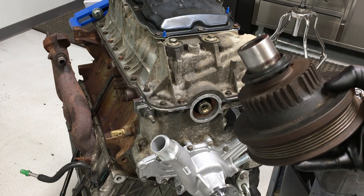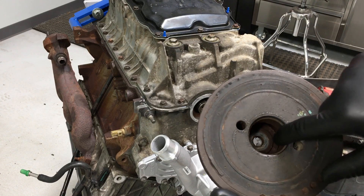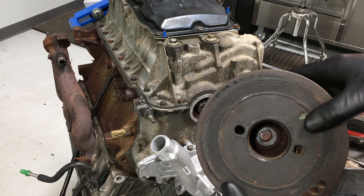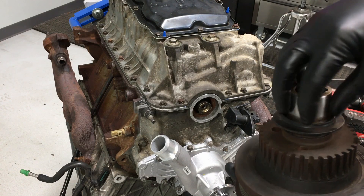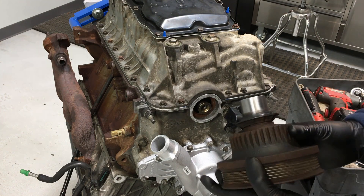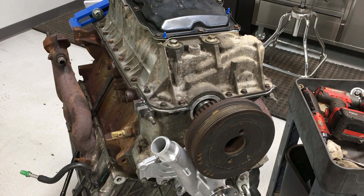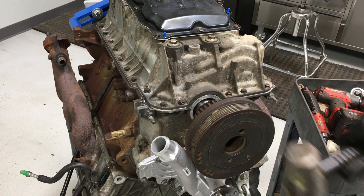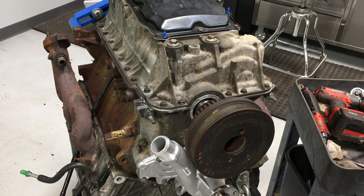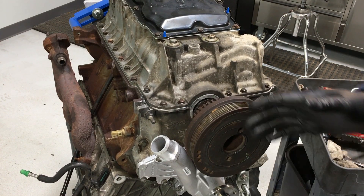One final item is the crankshaft dampener. These are prone to separating on the inside — there's a rubber dampener inside and the whole thing will start flopping around, giving you a horrible vibration. Stick your finger in and try to move it to make sure it's solid inside. Clean the outside, put a little grease on it, no sealant on the keyway. Line up the keyway by hand so you know what's going, then gently tap it on with a sledge far enough to get the bolt threaded a couple of threads to suck it in.